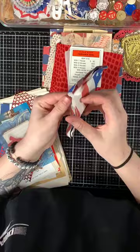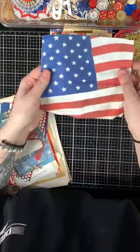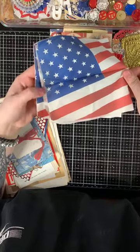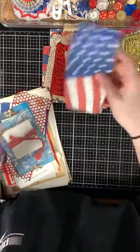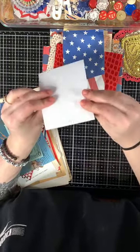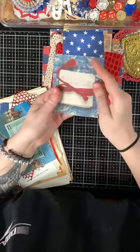Then you have a Fourth of July napkin you can decoupage — it's the flag design and you get four flags out of that. There's also this canvas printed paper, really cool and textured, like a stack of letters.